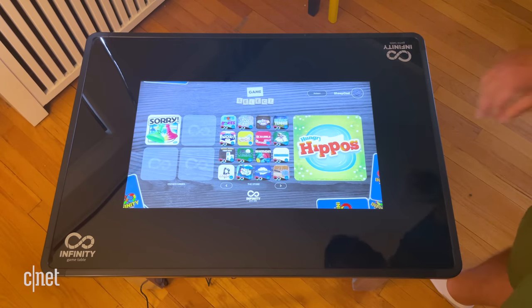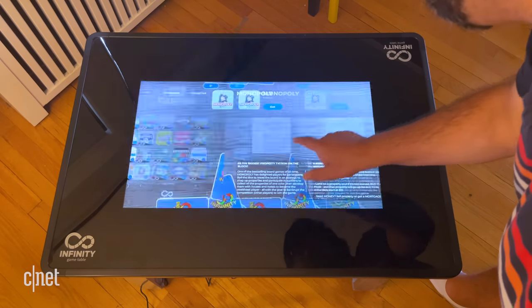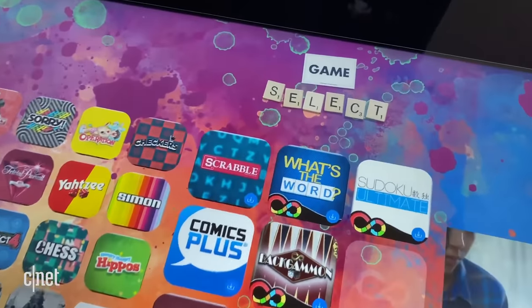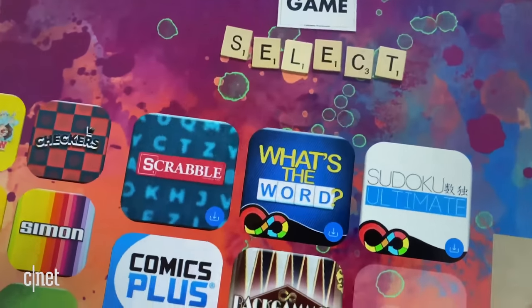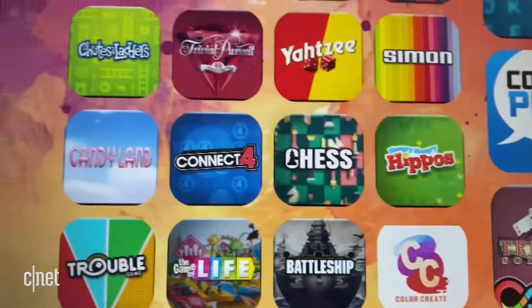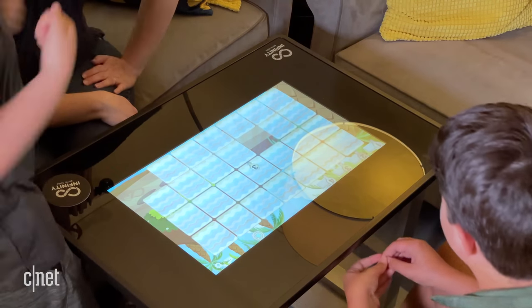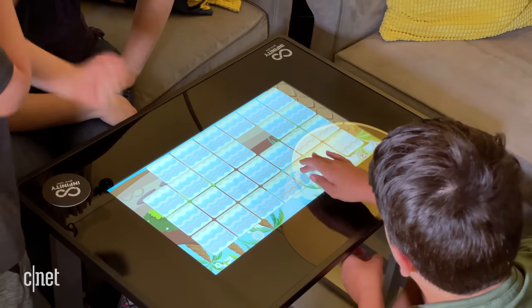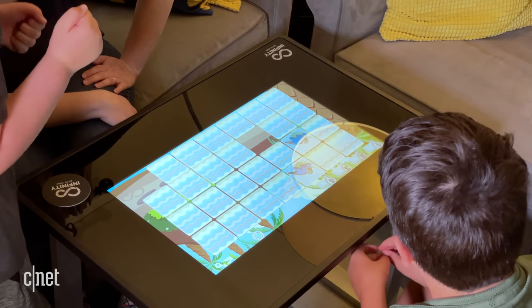There are some extra games that might be popping up over time. A lot of the games are either Hasbro licenses — games like Trivial Pursuit, Monopoly, Scrabble, Sorry, Clue is coming — or they're very classic games like Backgammon, Chess, Checkers, Solitaire, and that Mahjong tile-matching game. A lot of those can start feeling like the freeware games you might get on your phone, or things you might find in a hotel lobby with some interactive game table. So I don't know how exciting those will be for everyone.